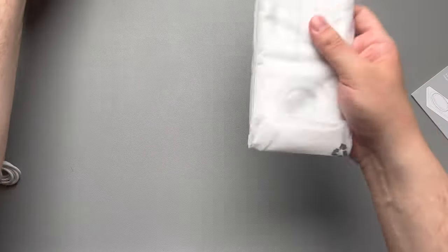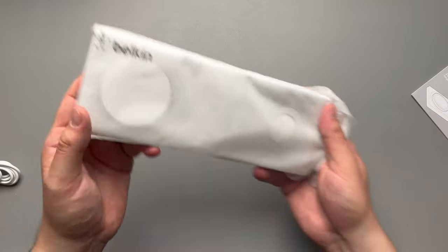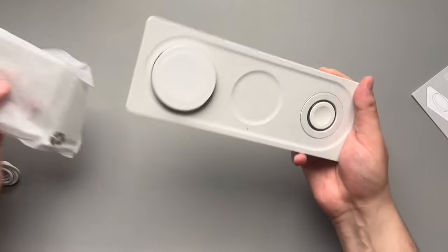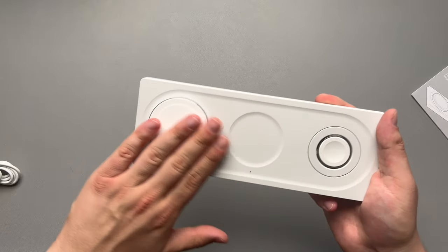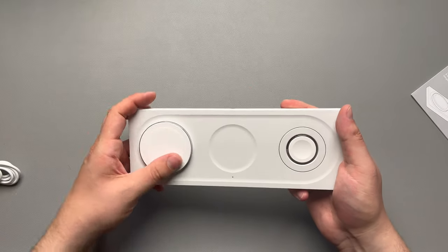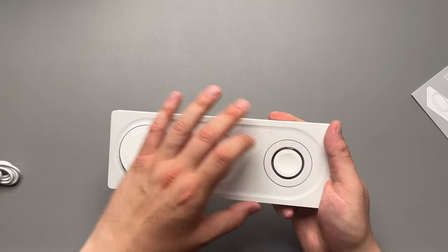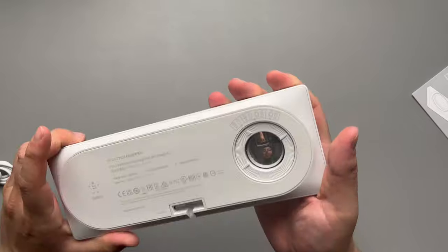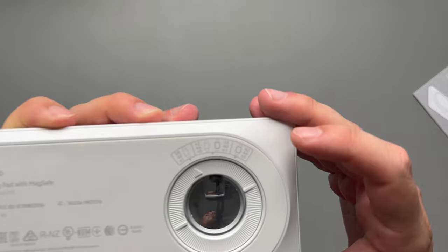We do get our Belkin Boost Charge, and this thing has some weight to it for sure. I really like this nice little sleeve here with the Belkin branding. This thing is definitely got a little bit of weight to it, and it's very smooth on the top. You do have your MagSafe pad right there, a standard wireless charging pad, and your Apple Watch stand.